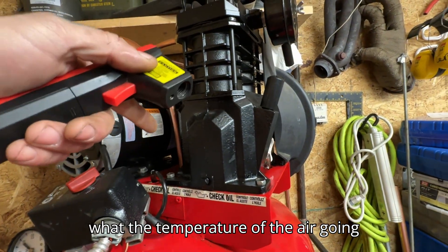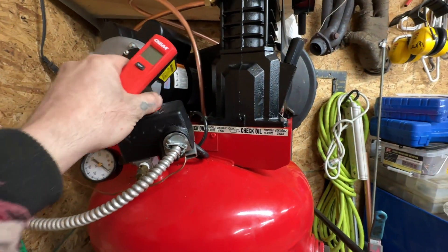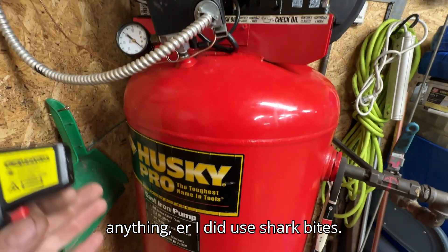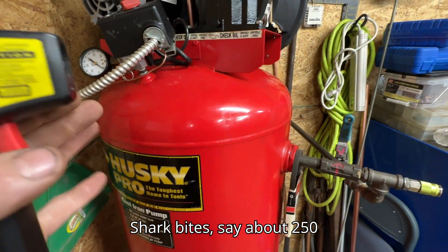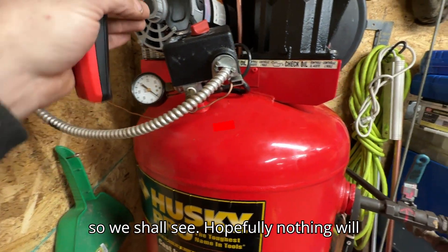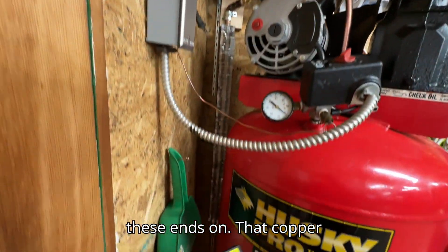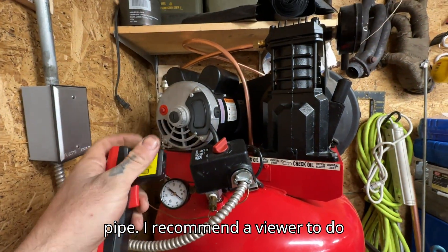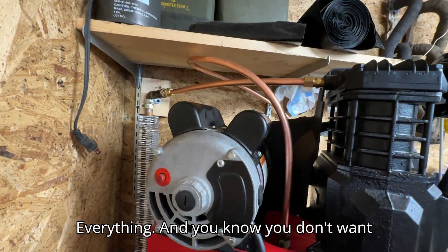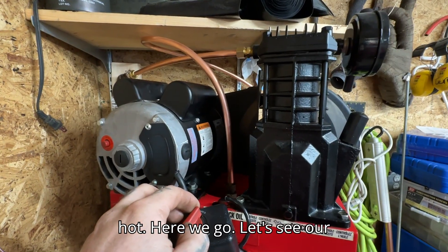I'm curious to see what the temperature of the air going into the tank is going to be now. I didn't check yet for any leaks. I did use SharkBites — SharkBites are rated about 250 PSI, and we're only going to about 120 or so. I did sweat a couple of these ends on that copper pipe. I wouldn't necessarily recommend the viewer do this, but if you were to, I'd recommend the sweat fittings. The SharkBites are probably close to where it'll get real hot.